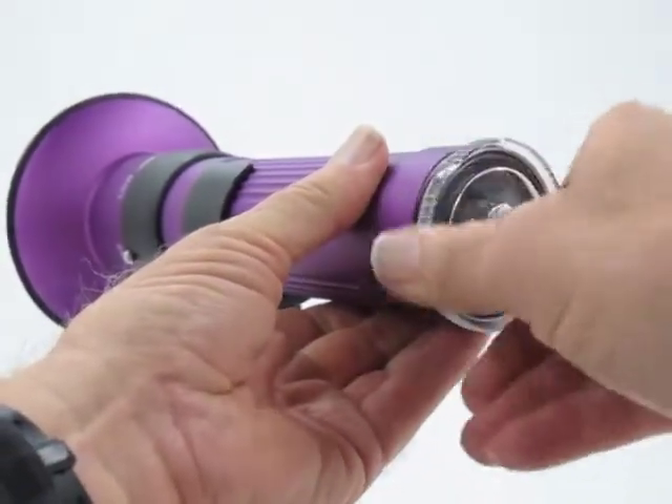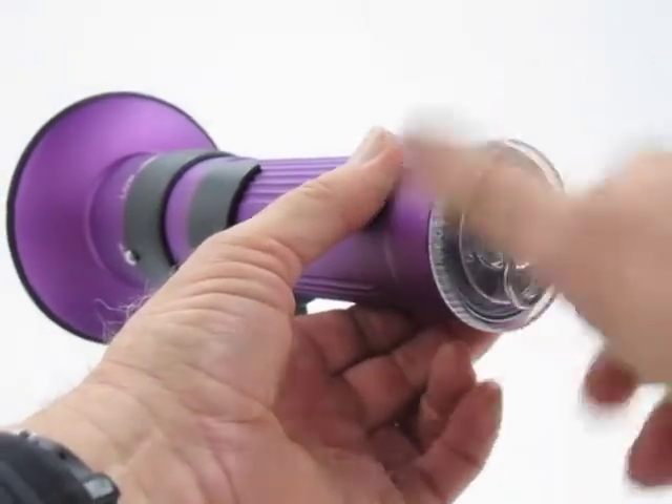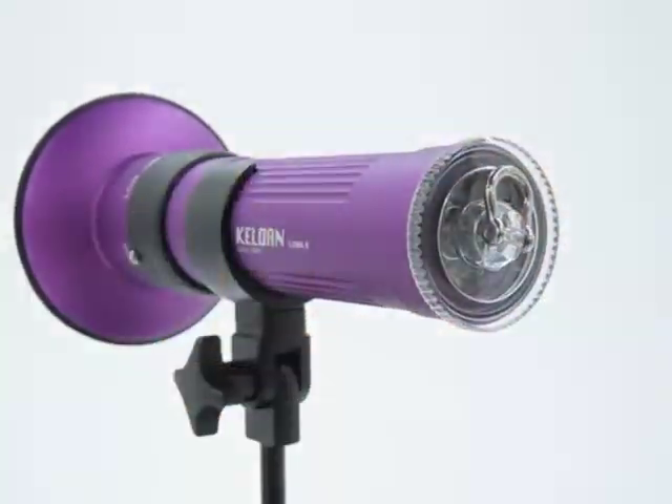Take your rear cap, screw it in, and you're done. That's all it takes.